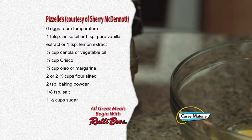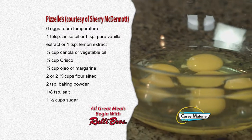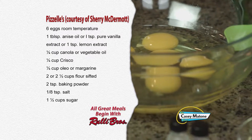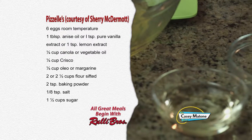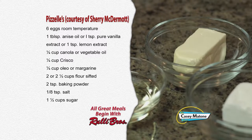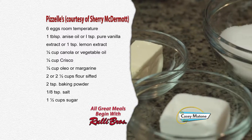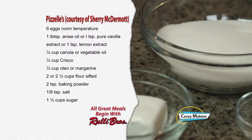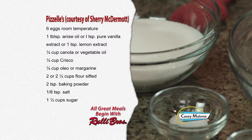For this recipe, you'll need six eggs at room temperature. You'll need flavoring — either one tablespoon of anise oil, one teaspoon of pure vanilla extract, or one teaspoon of lemon extract — one quarter cup of canola or vegetable oil, one quarter cup of Crisco, one quarter cup of oleo or margarine, two to two and a half cups of sifted flour, two teaspoons of baking powder, one eighth teaspoon of salt, and one and a half cups of sugar.